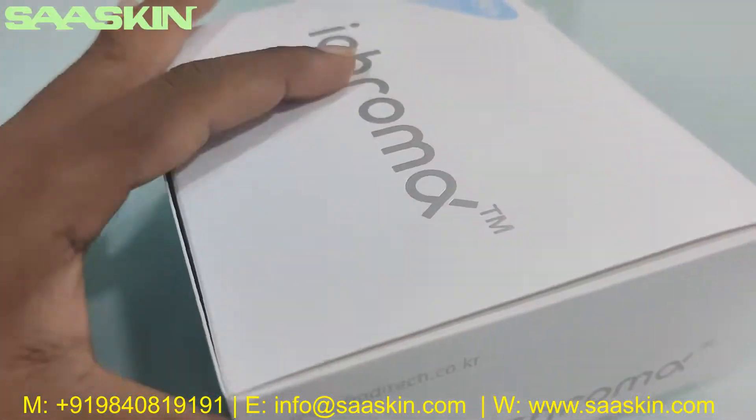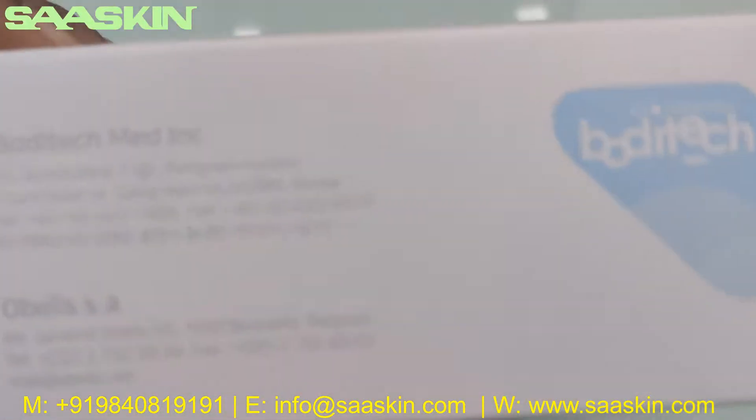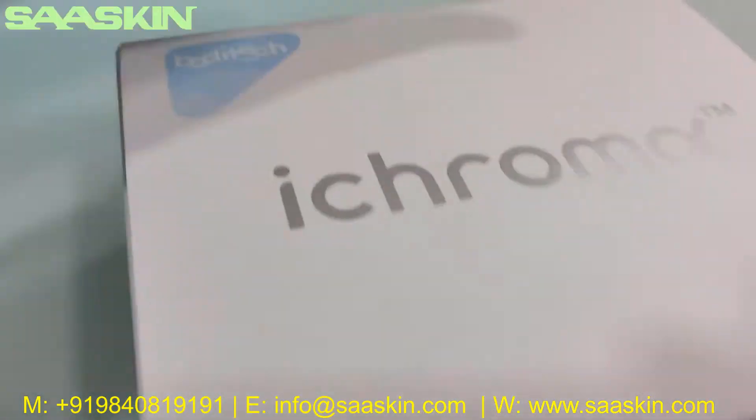Let me go around the box — you can see here that it is manufactured in Korea. Here is the other side, and here it is.